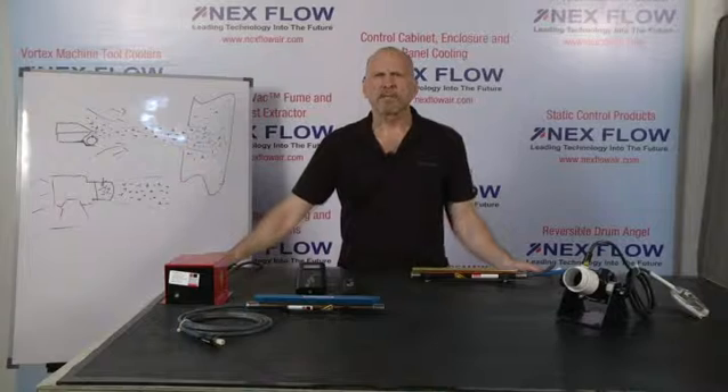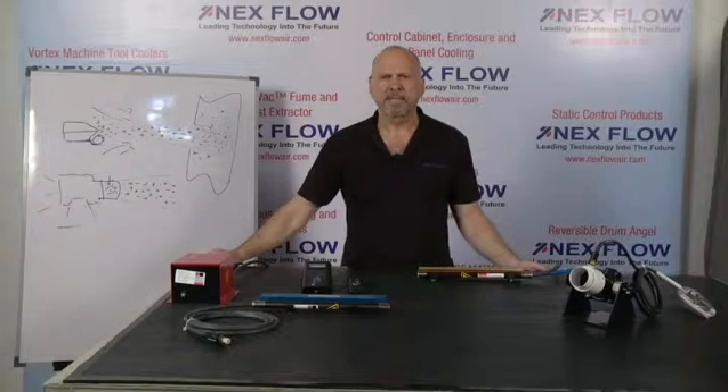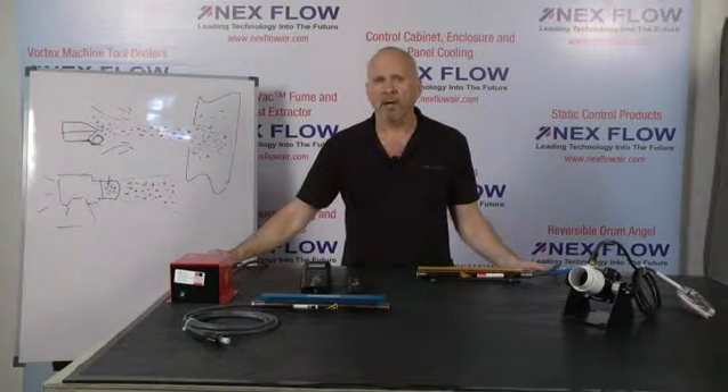When dealing with statically charged surfaces such as those on plastics, it can be very difficult to remove dirt or dust particles because the static charge will tend to hold those particles to the surface. Even if you use a blower or compressor to blow the dust off, it will tend to bounce around and not off the surface, so it can be very hard to clean.